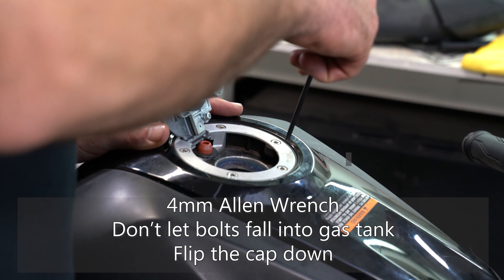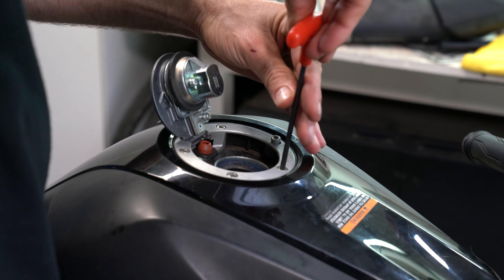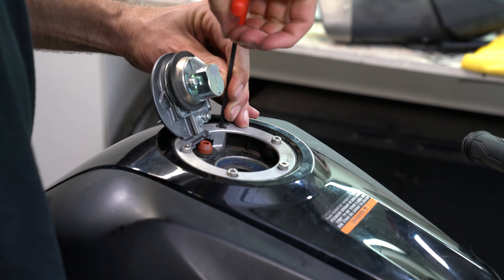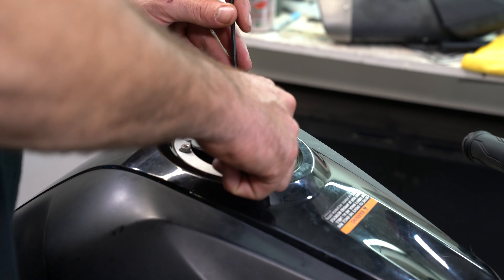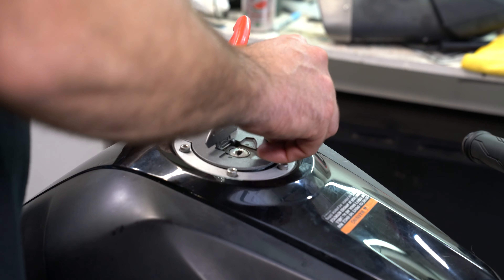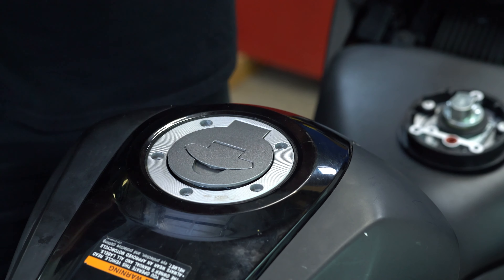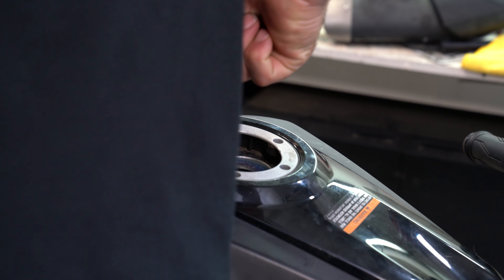Now we have to unbolt these bolts to finish taking out the rest of the part. We're not backing them all the way out because I really don't want them to go inside the gas tank. In fact, we're going to close this right now just to make sure they don't fall in. Last thing we want to do is fish out those screws. If you notice, they're different lengths — you've got one right here on the inside.